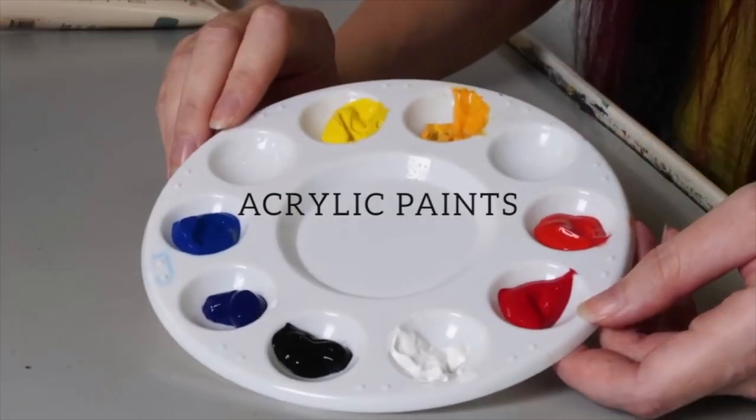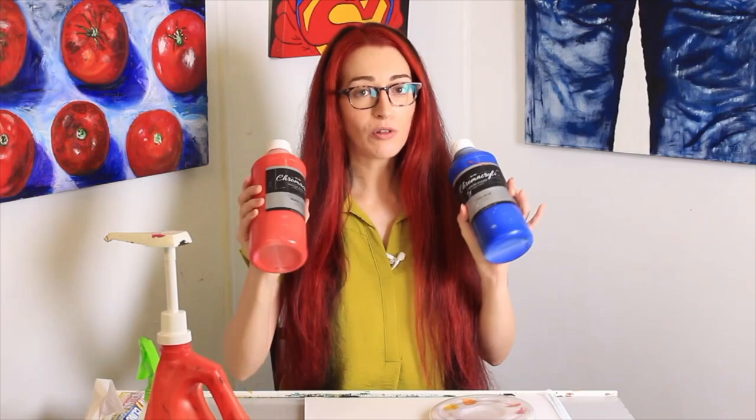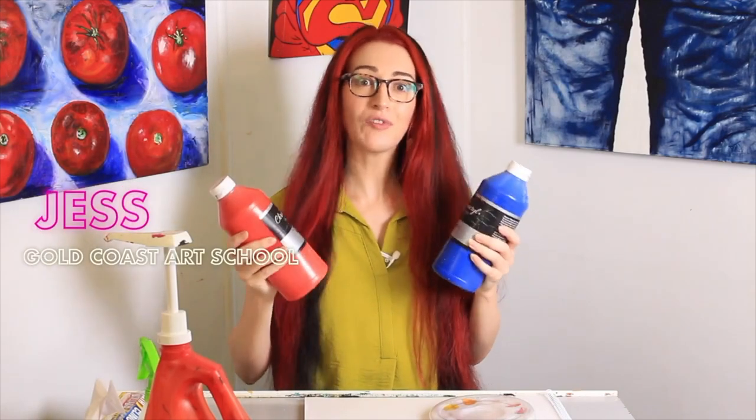Acrylic paints — they're very, very common. We use them all the time at our school, and I wanted to give you a few tips about how you can prolong the life of your acrylic paint.